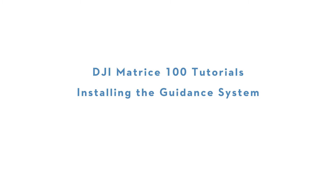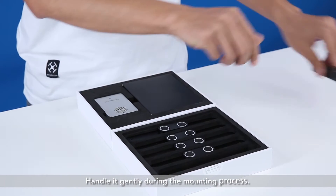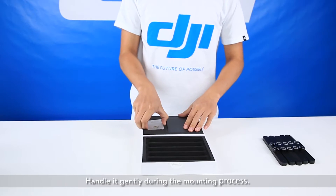DJI Matrice 100 Tutorials: Installing the Guidance System. The guidance system is a precise instrument. Handle it gently during the mounting process.